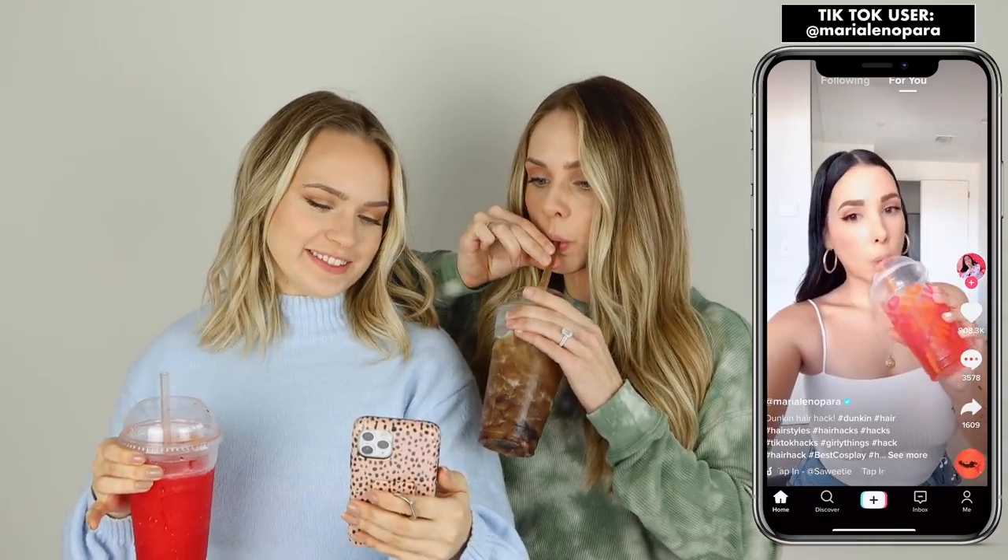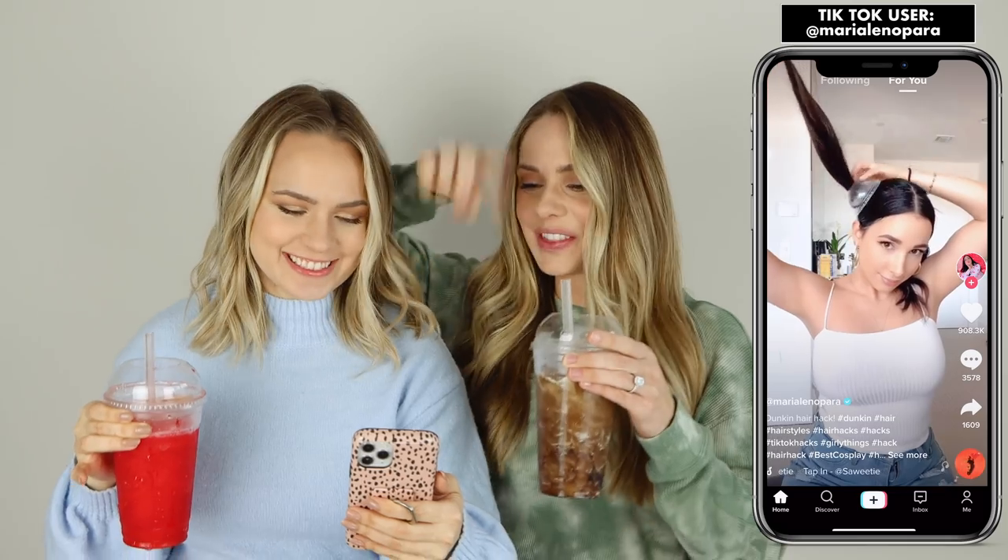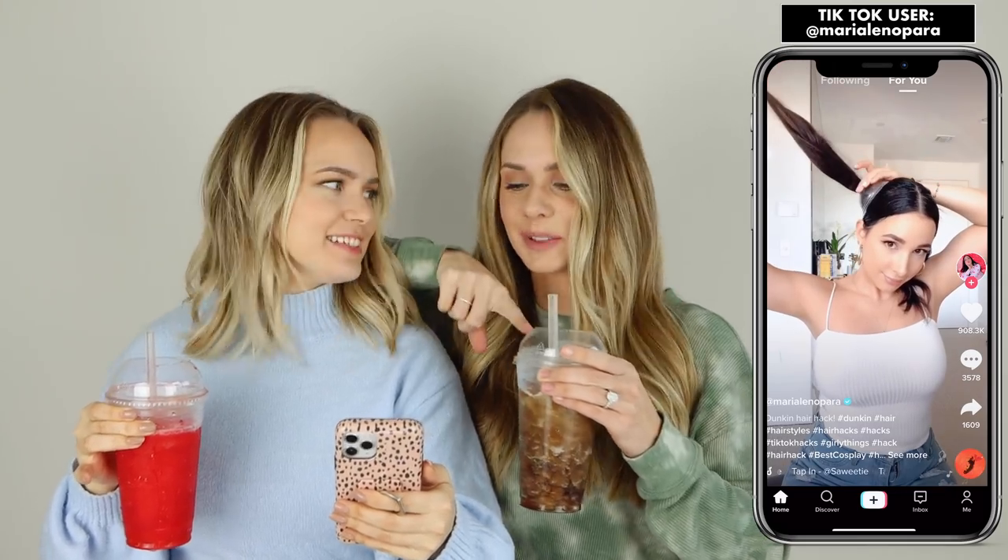Do you want a sip of your Slurpee? Yes please. We got Coca-Cola and cherry. Cheers! Brain freeze break. Before I give myself a lip stain, let's see the video. So she's got Dunkin' Donuts. I got Slurpees. Put it in pigtails, right off the bed. The hole in the lid she's using is smaller than this one.